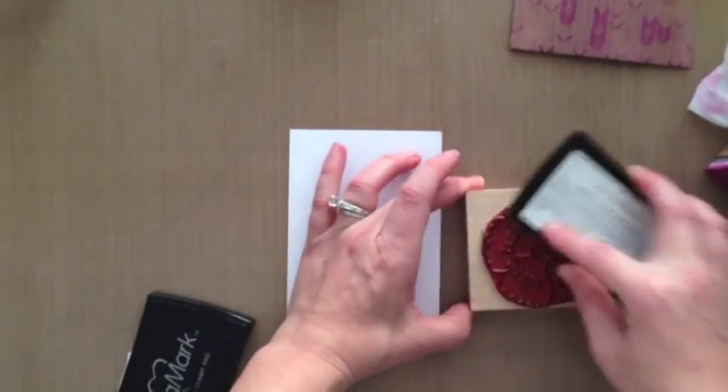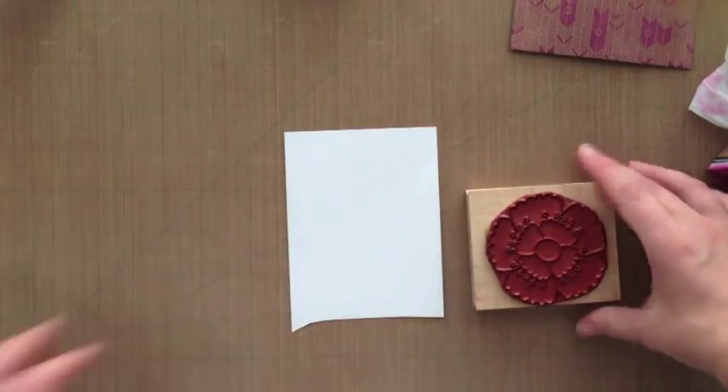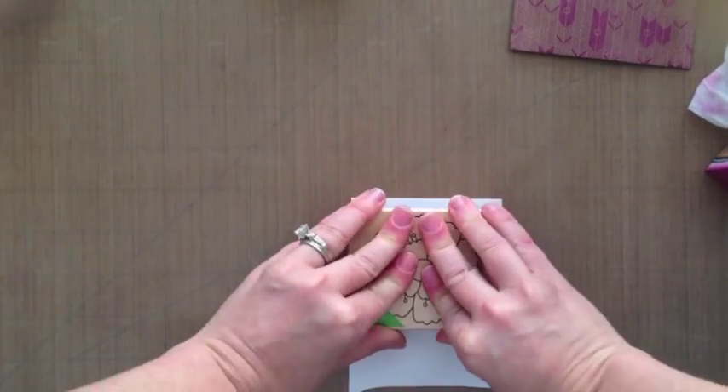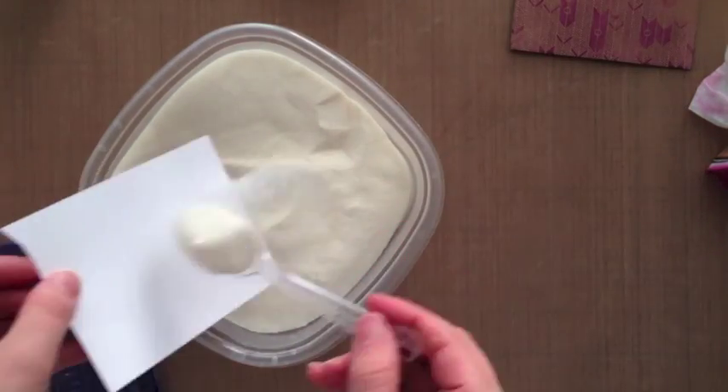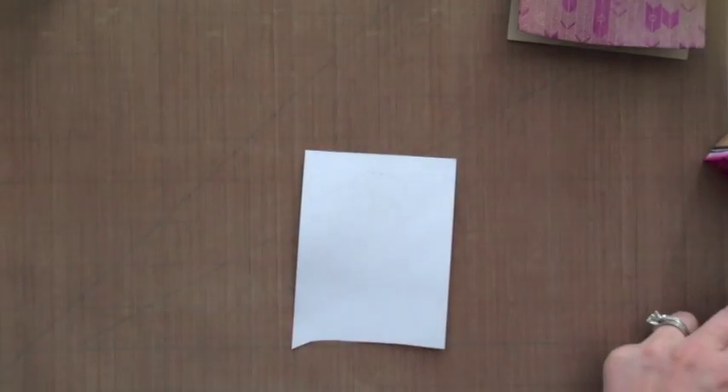Now I'm going to be stamping this — I think it's called scalloped flower, maybe. All my supplies will be linked on the blog. I'm going to be heat embossing this as well, so I'm stamping it with some Versamark and I'm going to again use some clear embossing powder, then heat set that.